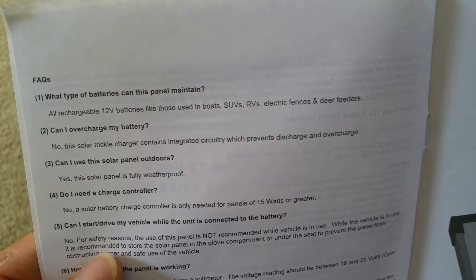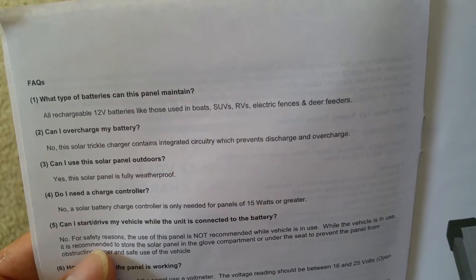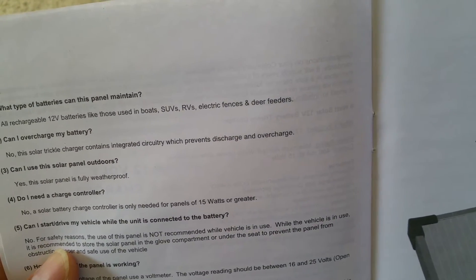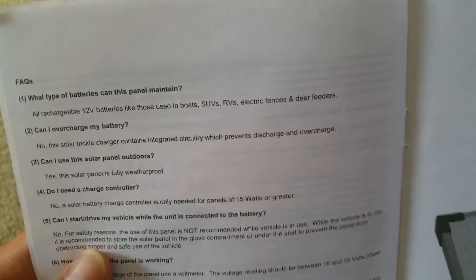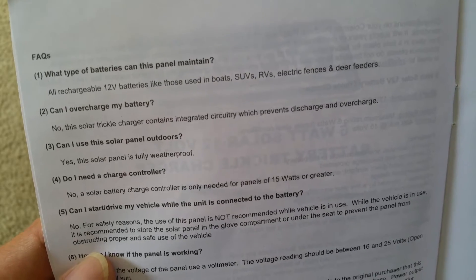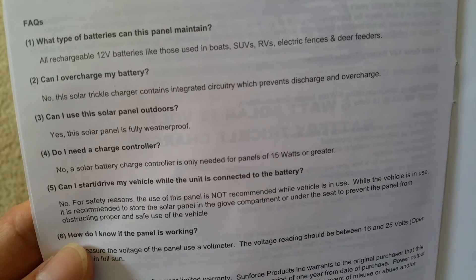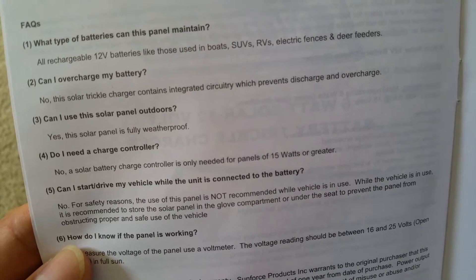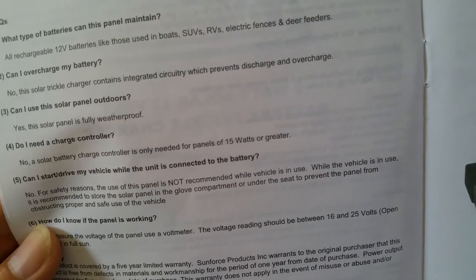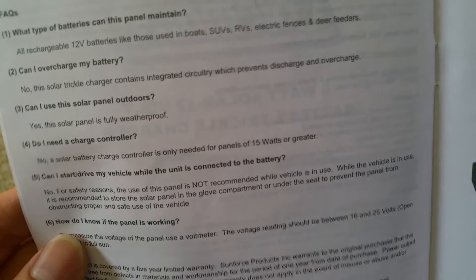Can I overcharge my battery? No. This solar trickle charger contains integrated circuitry which prevents discharge and overcharge. Can I use this solar panel outdoors? Yes, the solar panel is fully weatherproof. Do I need a charge controller? No. A solar battery charge controller is only needed for a panel of 15 watts or greater — this is 6 watts.